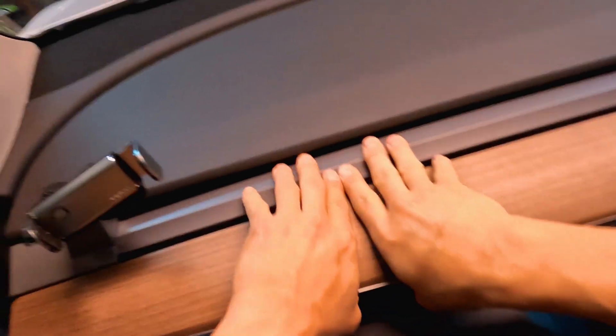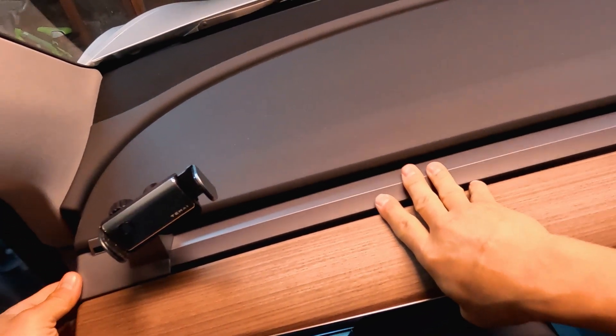Let's remove the decor trim and instrument panel. Remove the end caps first — it's easiest to pull where the steering wheel is and then move to the ends.